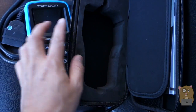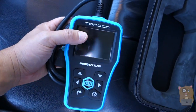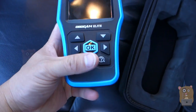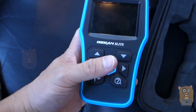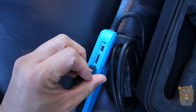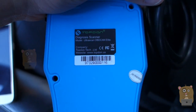Here's the compartment for the OBD-II scanner, and here's the scanner itself. It has a very large LCD display and large buttons that I can easily press even if I'm wearing gloves. On this side, we have the ports to update the software and firmware, and here's what it says on the back of the item.